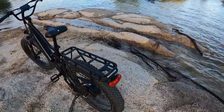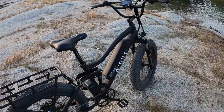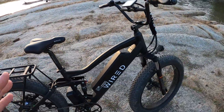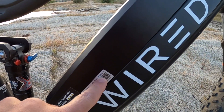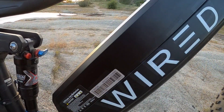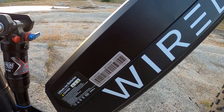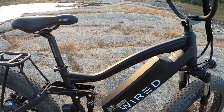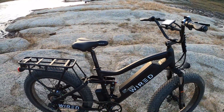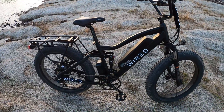Let's say you're in pedal assist one and only putting out 300 watts of power. Dividing the 1200 watt-hour battery by 300 watts gives you four hours of output. These are all hypothetical numbers — real-world range may vary — but this gives you a solid idea of what these numbers mean.